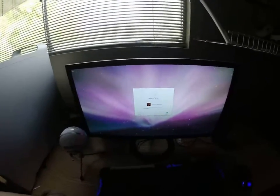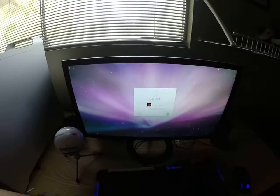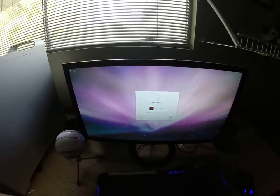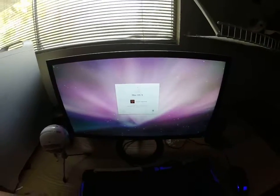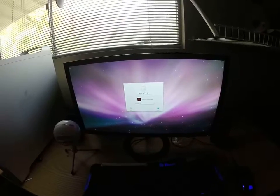This is now running OS 10.5.8. I loaded 10.5.6, connected to the internet, and updated it.